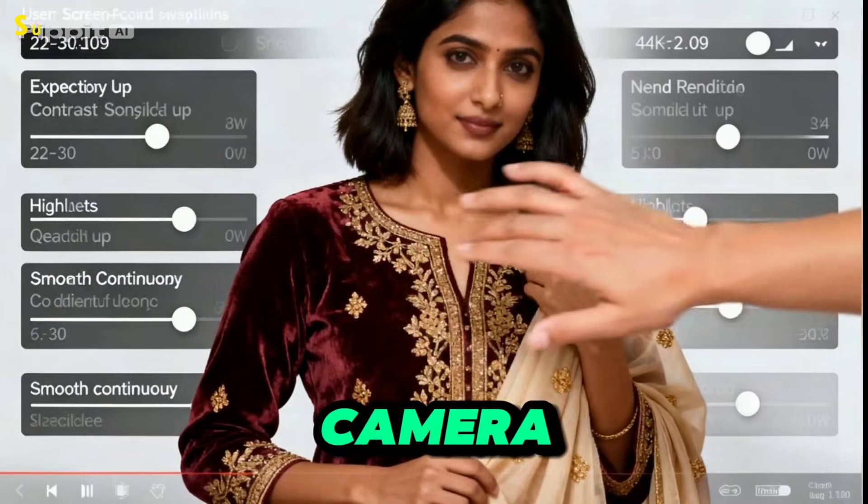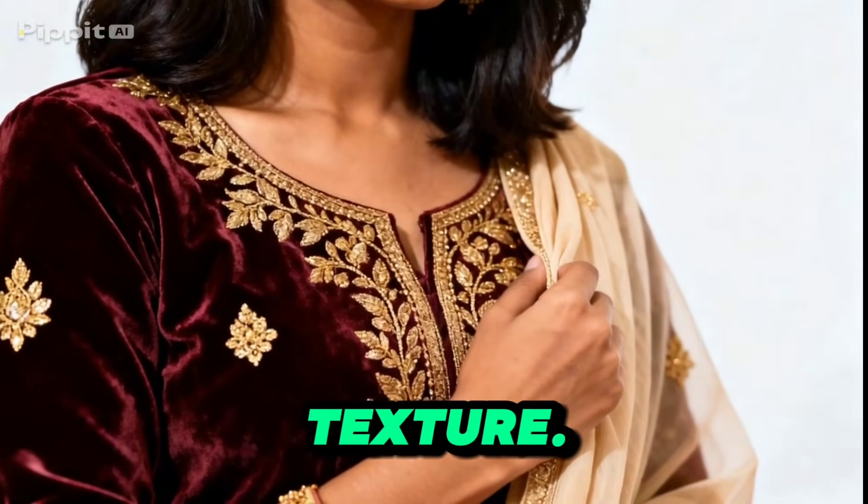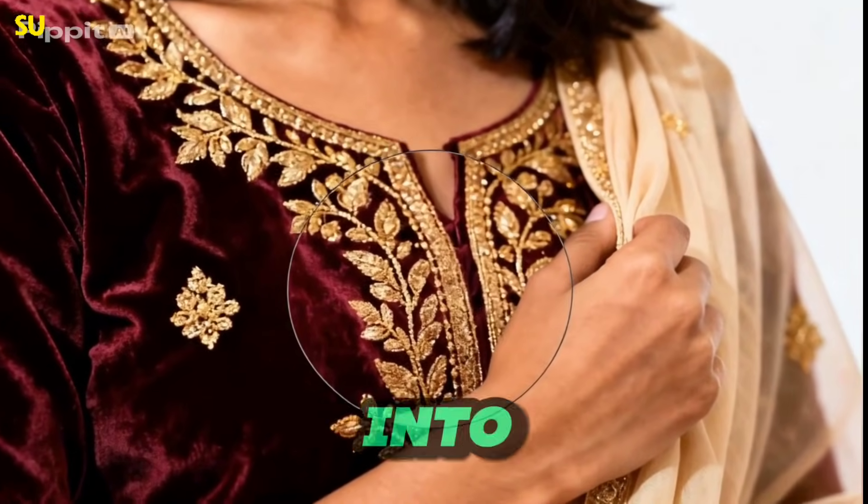Open Camera Raw filter, nudge exposure, contrast, highlights, and texture. Watch velvet and gold details snap into focus.